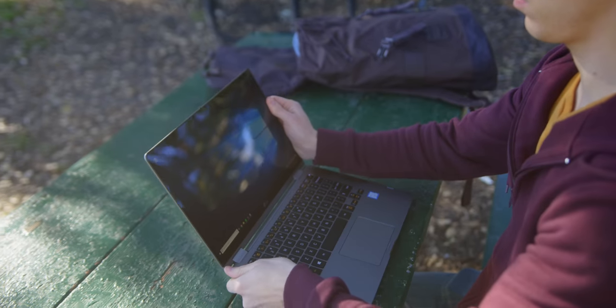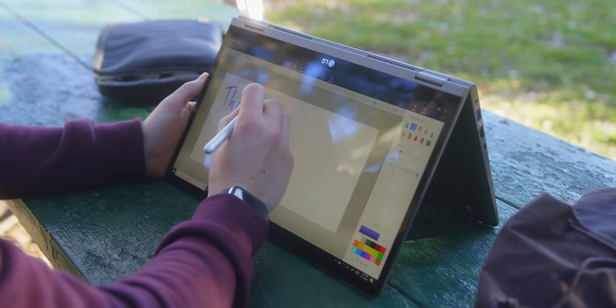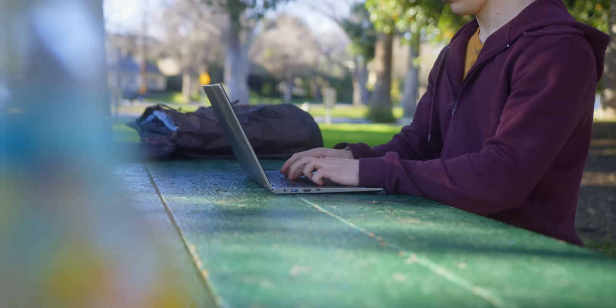What's nice about this is that there is no penalty for using that two-in-one design. If you want to flip it around and use it like a tablet, by all means go ahead. The Gram is light enough and does come with an included Wacom stylus. But the important part for me is if I want to use it as a laptop, it is just as good as every other Gram before it. And because this is a Windows laptop, it's basically second nature to want to touch the screen, which this model will let me do.